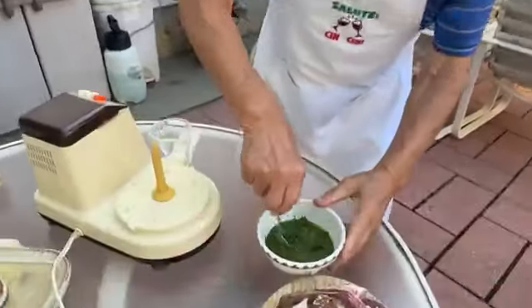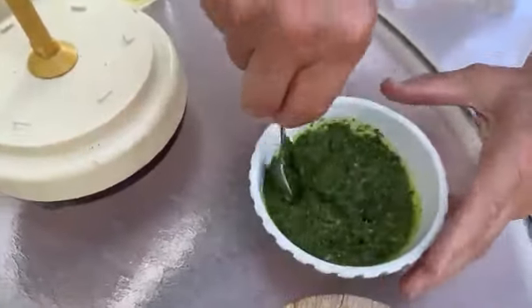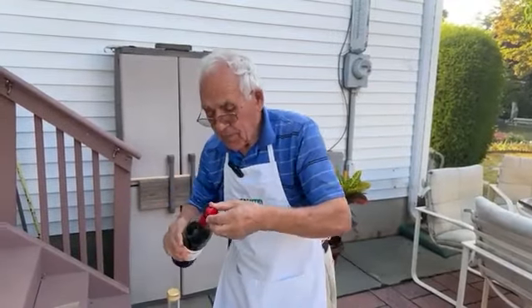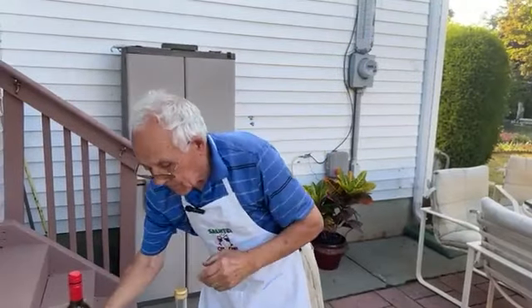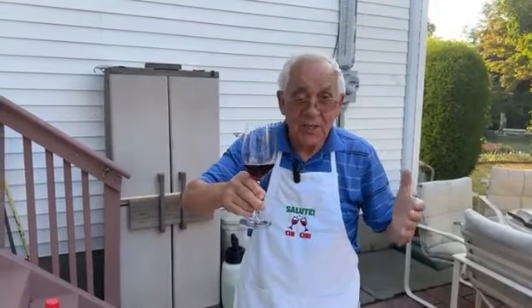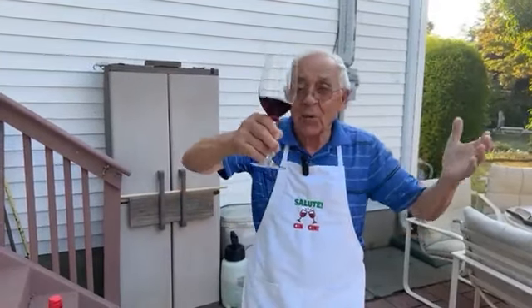And we give a little turn. Look at that beautiful look — really, really good it came out. Salute! Cin cin, everybody, and thank you so much for your support.